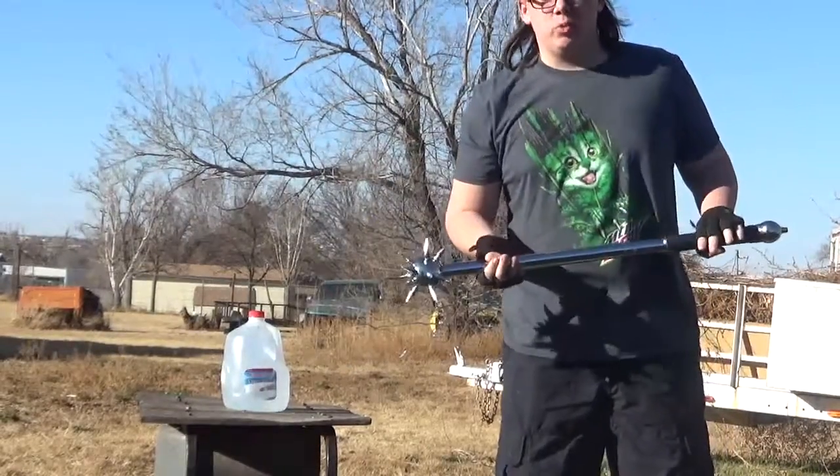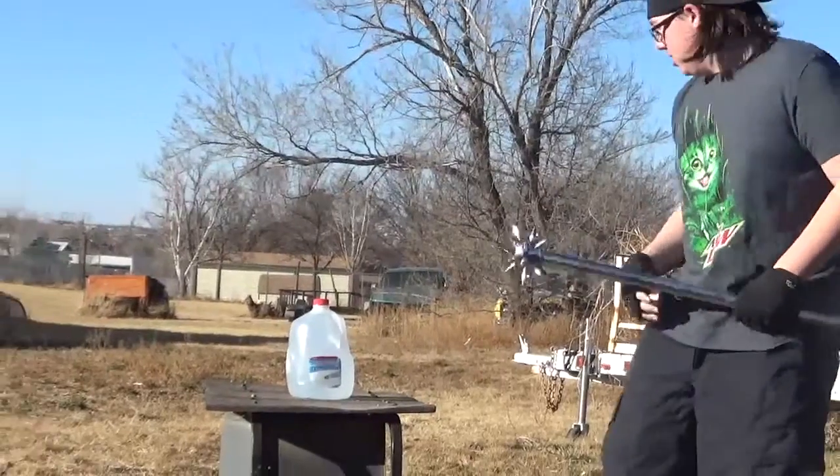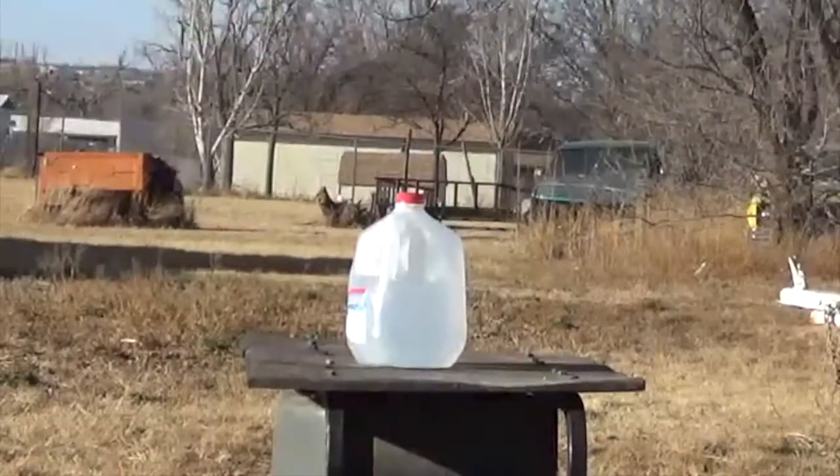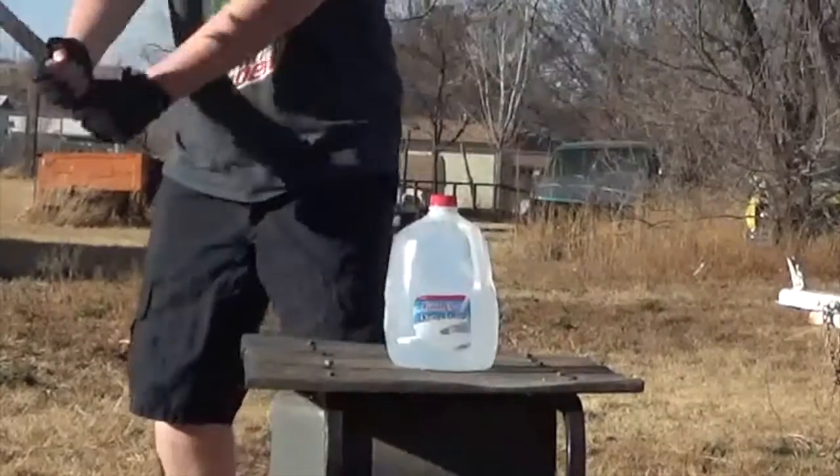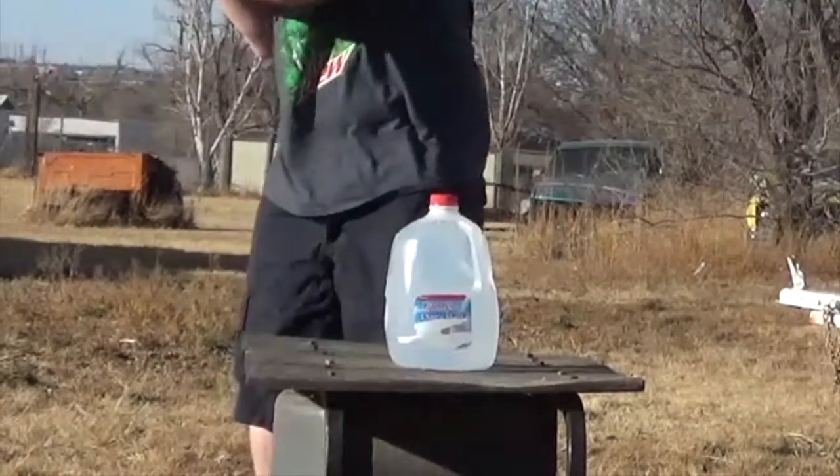Now we're going to see how well this works against the milk jug. I'm going to get on this side so you guys can see. Alright, three, two, one.